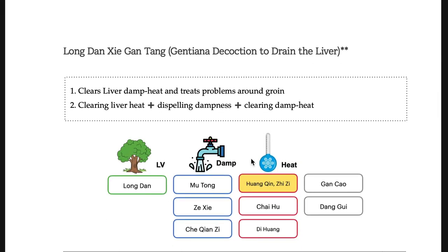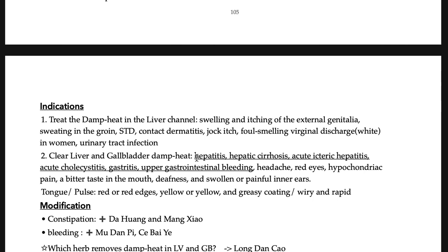Long-dan-xie-gan-tang: the keyword is damp heat — not only heat but also damp. There should be a soggy, wet feeling. It goes to the liver, gallbladder, and also the groin. You treat problems in the groin area and external genitalia, as well as hepatitis and liver cirrhosis, and jock itch and contact dermatitis around the groin. For vaginal discharge: white and odorless discharge — pick Wan-dai-tang. Foul-smelling yellow discharge — that is Long-dan-xie-gan-tang.